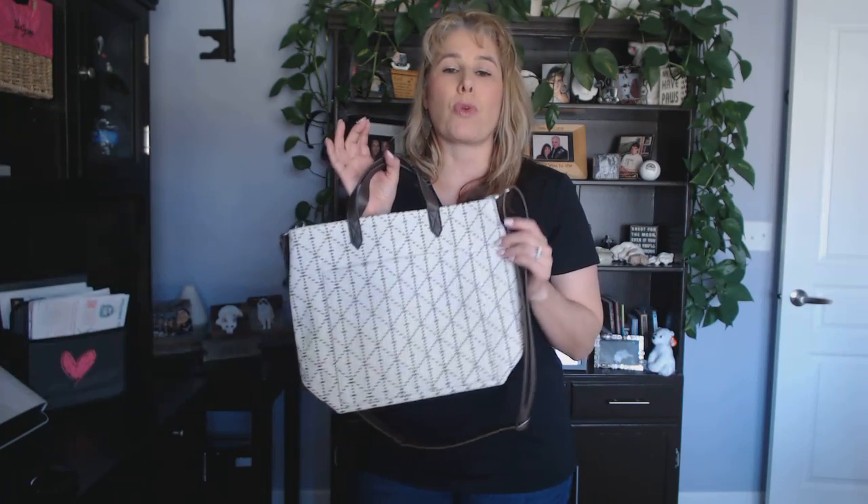When you open it up on the inside, it does have a zipper pocket to be able to put your accessories. This bag is great for weekend trips, days at the beach, or yes, even window shopping.